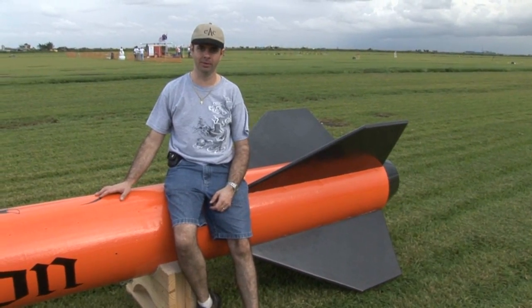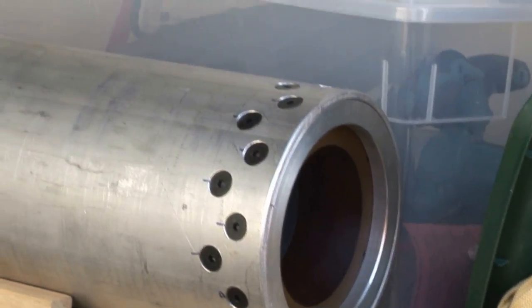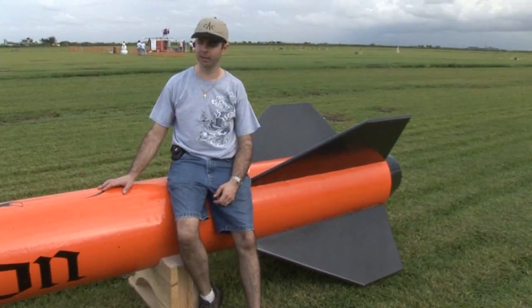It's an 18 inch diameter, 26 foot tall rocket. It's going to be powered by a P11000, about 90 pounds of propellant, full P, 2,400 pounds of thrust for 8 seconds.